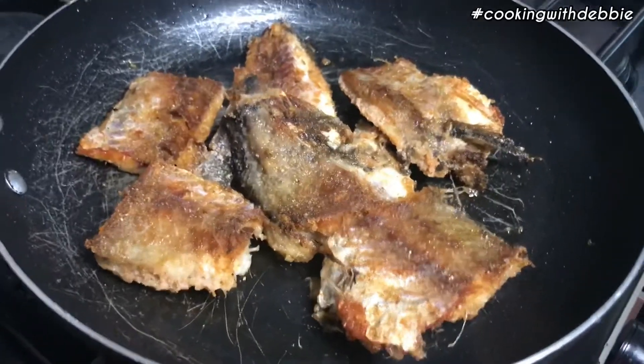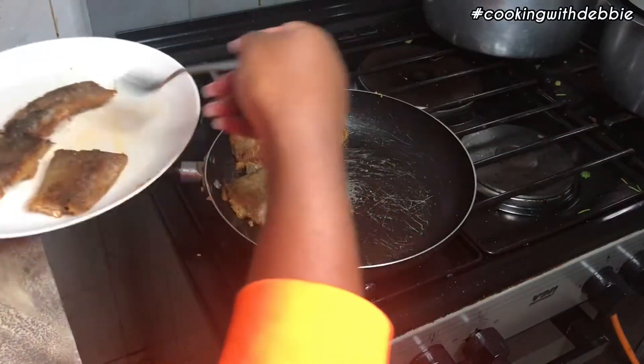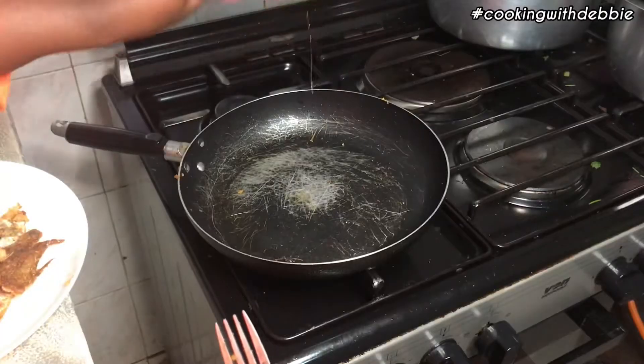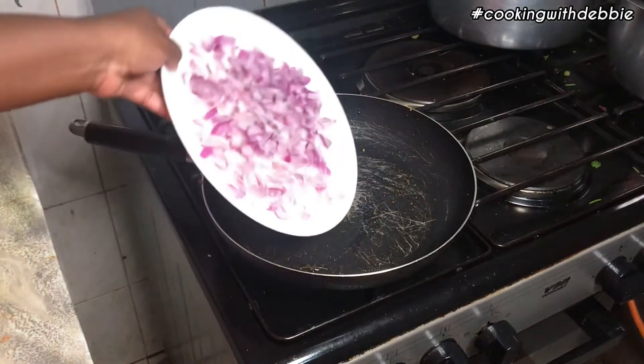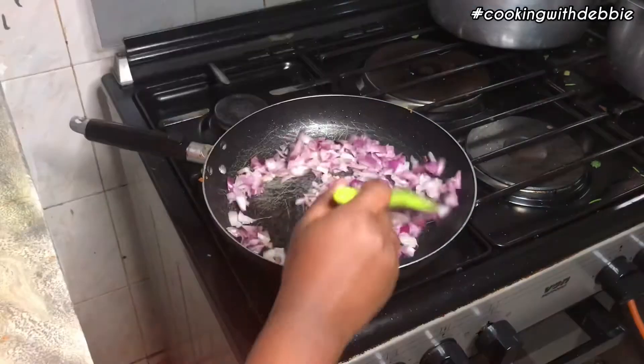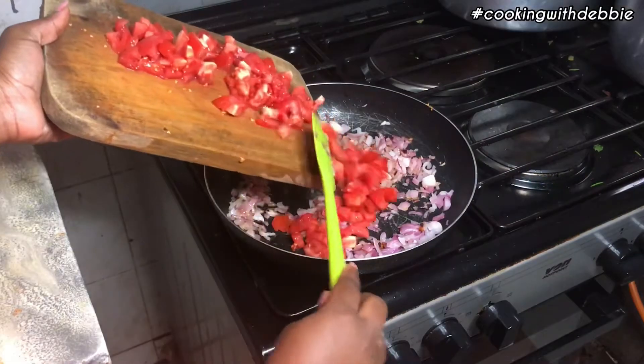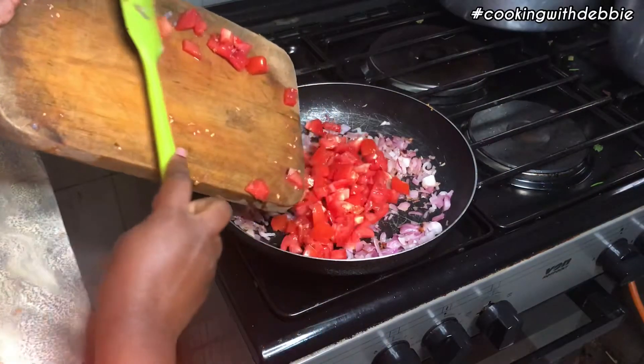Flip it after around three to five minutes and let it cook on the other side for about three to four minutes. You don't want the fish to fully overcook because you're going to cook it in the soup. In that same pan, add in a bit of oil and fry your onions and tomatoes.